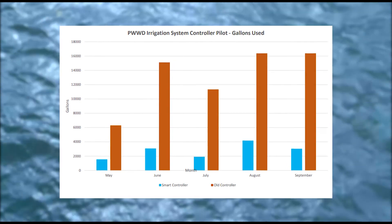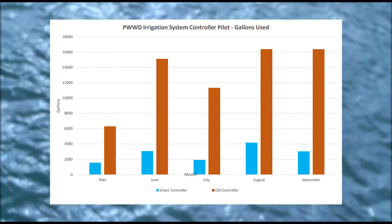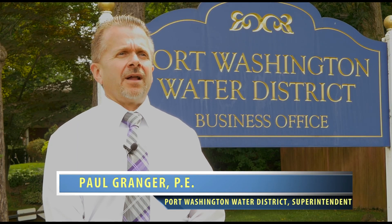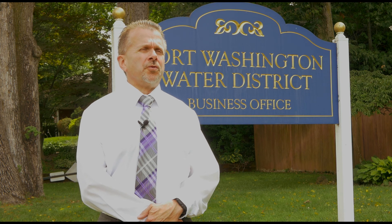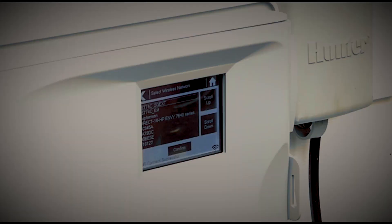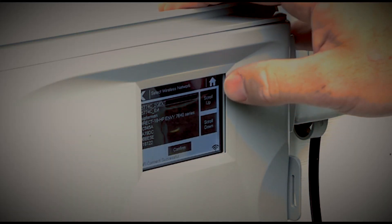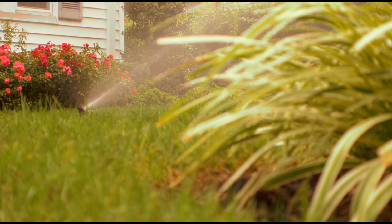We encourage our customers to use smart irrigation controller technology as a proactive means to save water. A customer can save $100 to $200 per season depending upon the size of their system. A typical smart irrigation controller will cost anywhere from $200 to $400, with an average of about $300. To help offset the initial cost, we have implemented a rebate program that customers can take advantage of to help defray the additional cost of a controller.